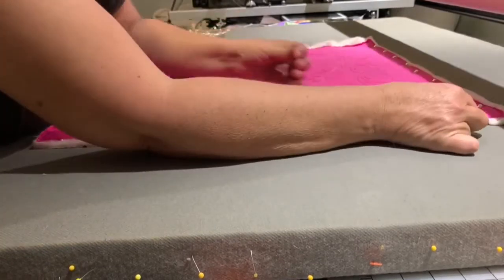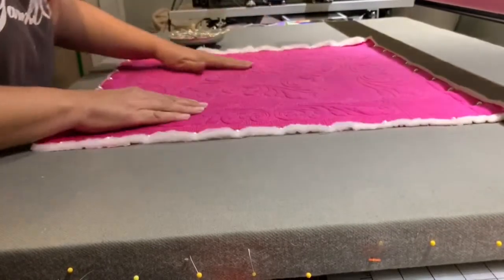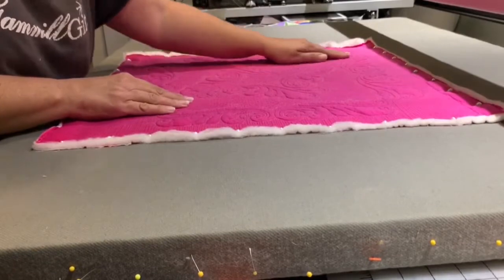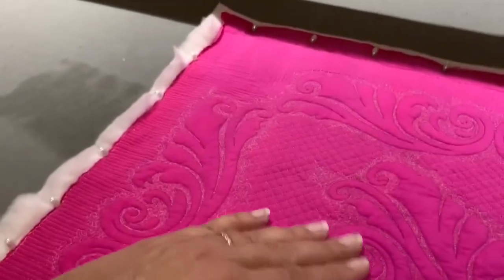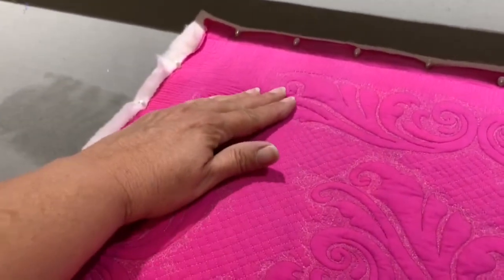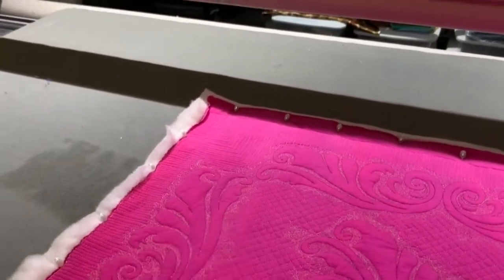This is not the only way to block - this is just how I block. Now I'm going to run my hand across - see how I can see there's play? See how that's moving? That will not lay flat, so I'm going to spin this around so I can get a better pull on it, like I normally would.